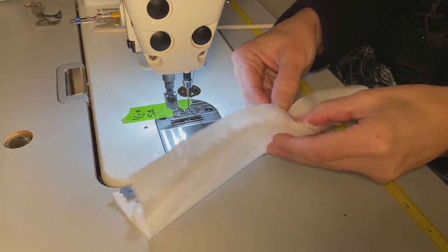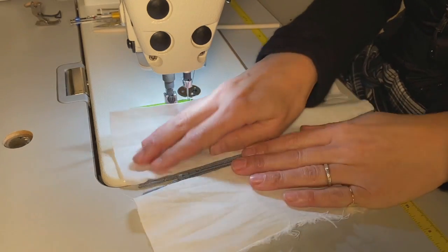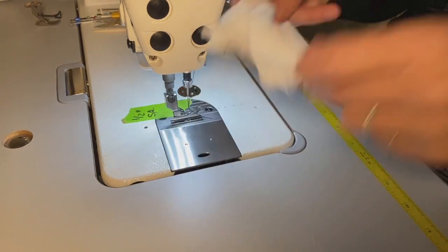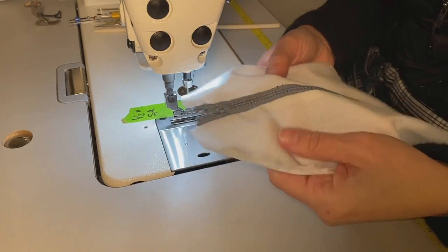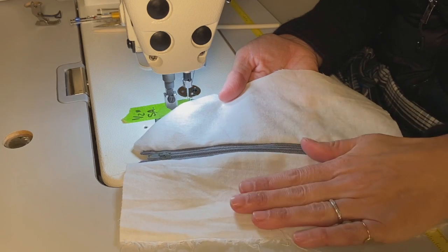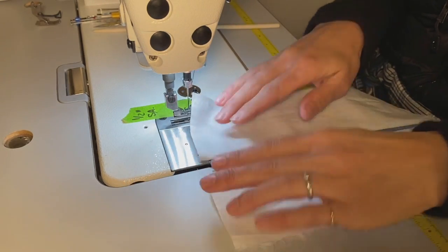Okay folks, we have inserted a zipper — you can see it's nice and clean. We could go ahead and top stitch, whatever our operation calls for. The main item to be aware of is face side to face side. It can be a little confusing at first, but once you get the hang of it it's going to be wonderful.